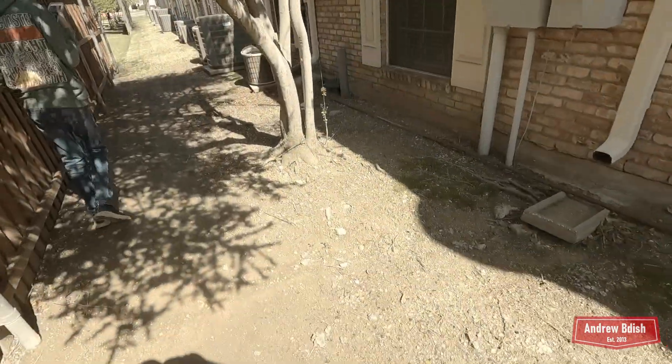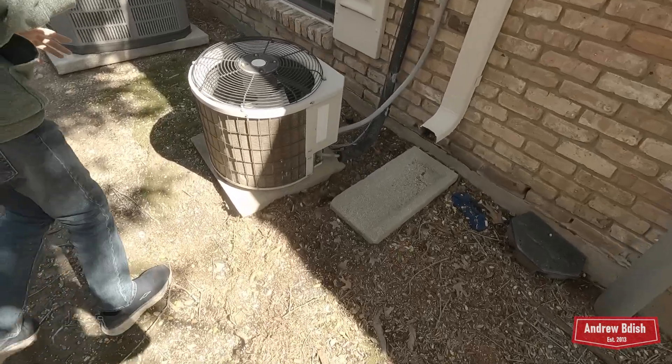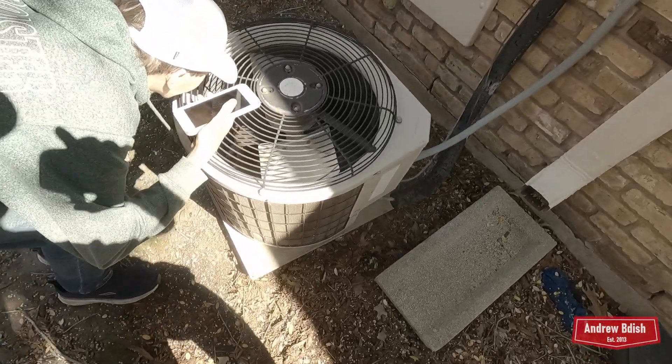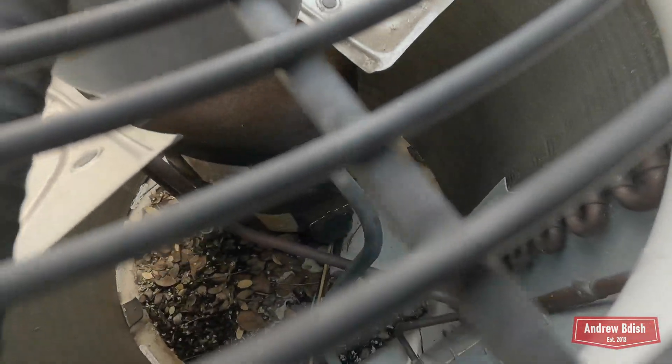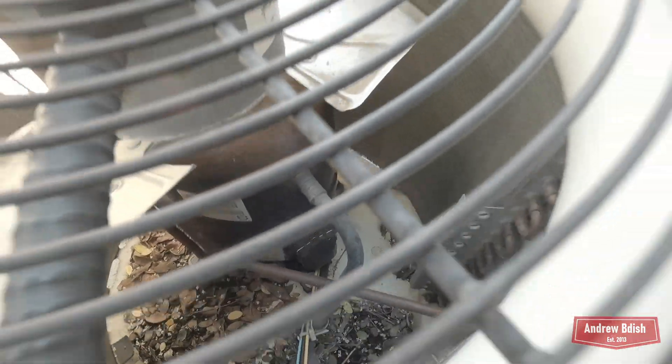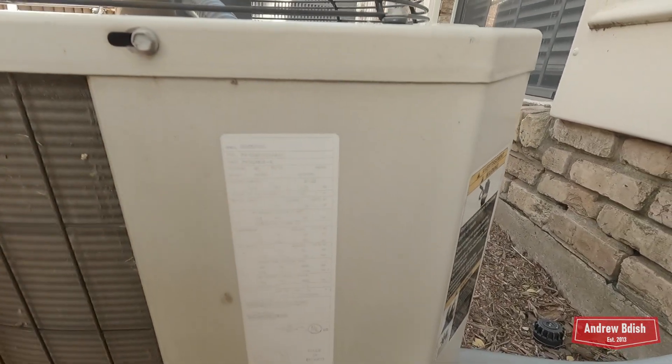Pain teardrop right here. Running down there — maybe here's a little baby pain teardrop. Bristol reciprocating compressor. Yep, it's got the Bristol — it's a newer one, actually one-and-a-half ton from 2004.